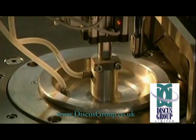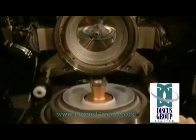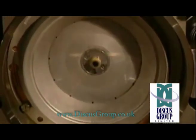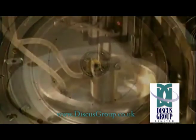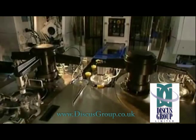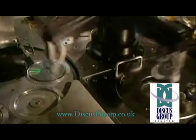The process is totally automated to ensure maximum production capability. Here you can see the disc stamper mounted in the moulding chamber. Each machine can produce up to 35,000 discs a day.